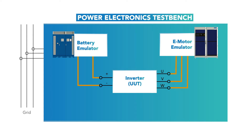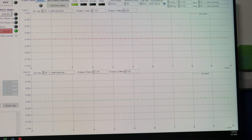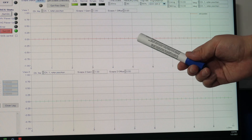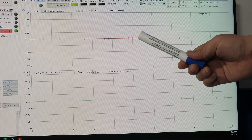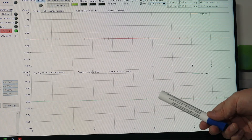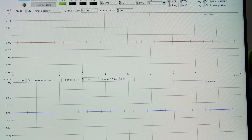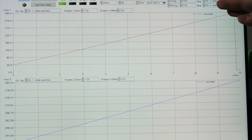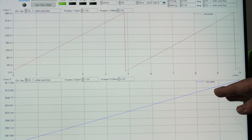We have a bi-directional power flow. After we turn on the 12-volt supply for the inverter, we will start checking the rotor position sensor interface. As we can see now, the inverter reads the rotor position — indicated by the red line — as zero degrees at a rotor speed of zero rpm. Now my colleague starts to rotate the e-motor. As we can see, when we increase the speed, the rotor position as well as the rotor speed start to change over time.